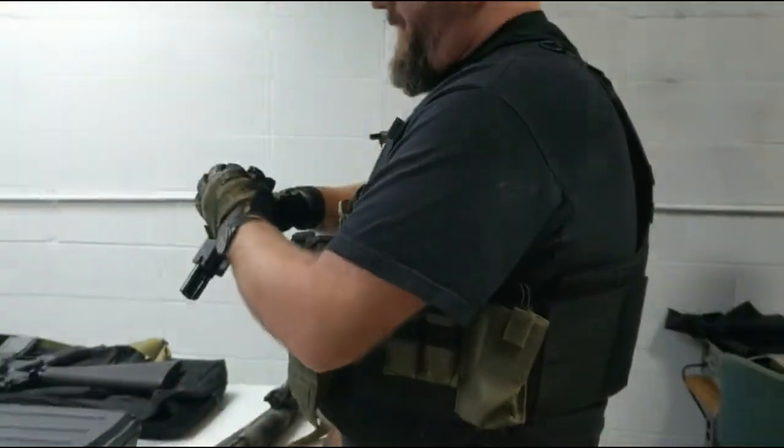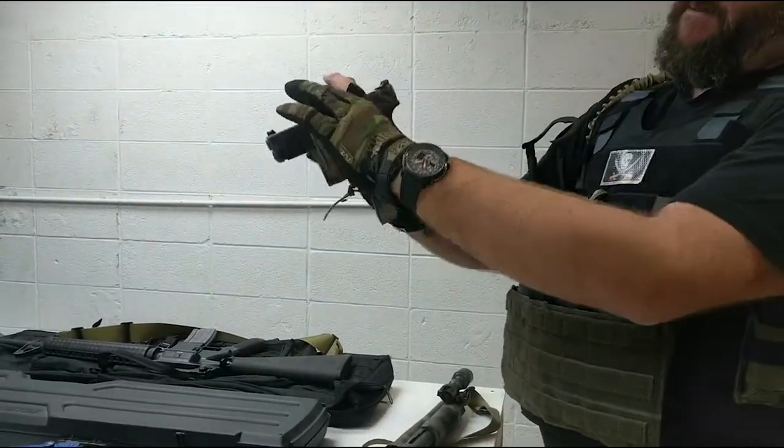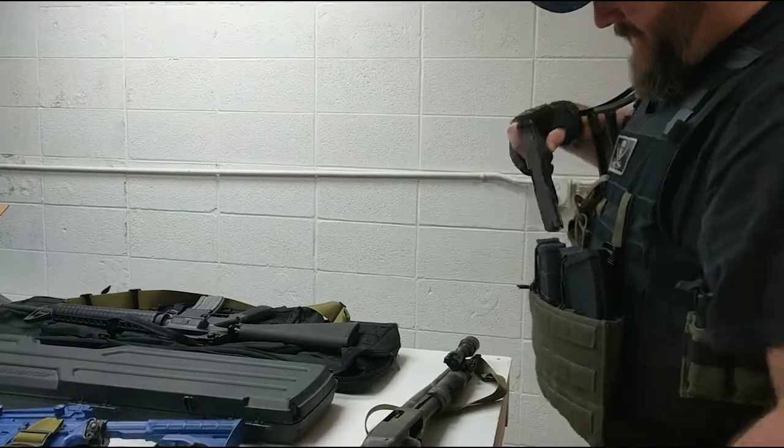Right, even down to my little Glock 19 here. Very secure, not going anywhere. The tab can come over, pull it away, and it unlocks from the weapon.